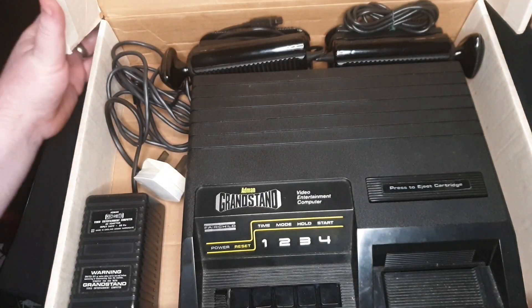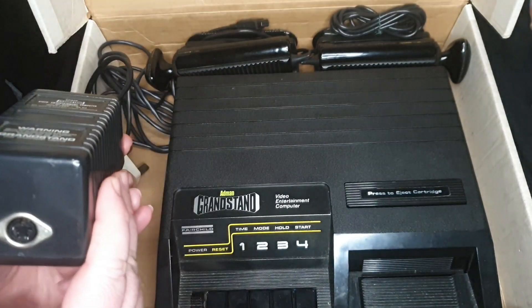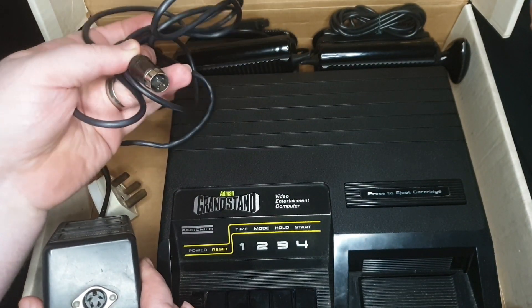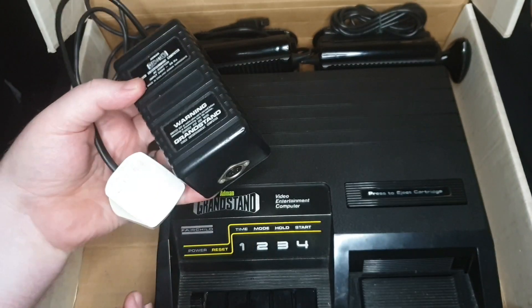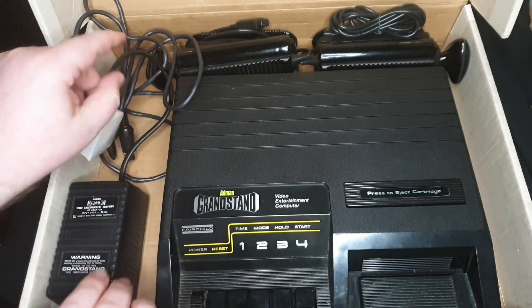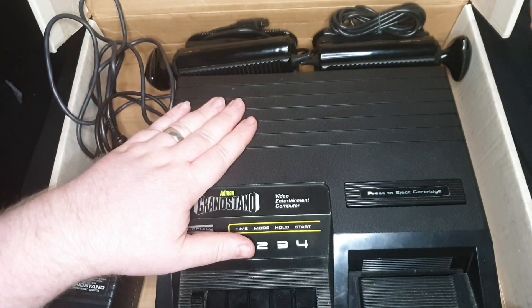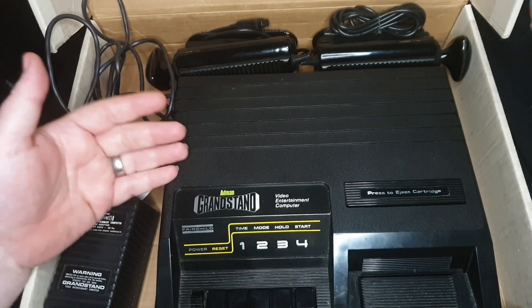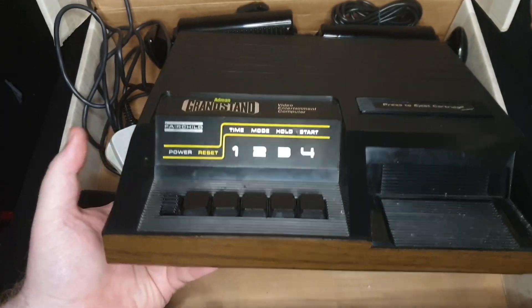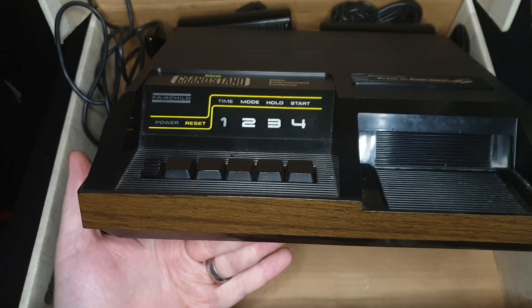The console itself comes with its power supply, which has a DIN-like plug that's hardwired into the console. The power brick itself is separate, which I think makes sense because of different voltages for different regions - they can just switch them out. People always say this tends to look like an eight-track player, and when I show the cartridges you can see where that reputation comes from. We're talking 70s, so we are in wood grain era - gotta love some fake wood grain on your games console.